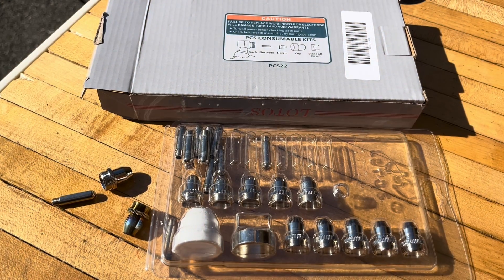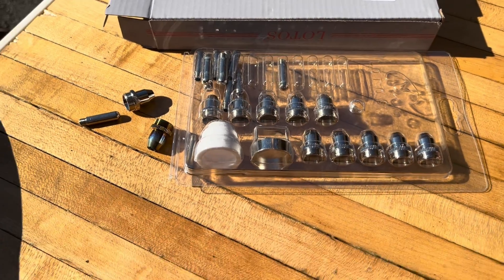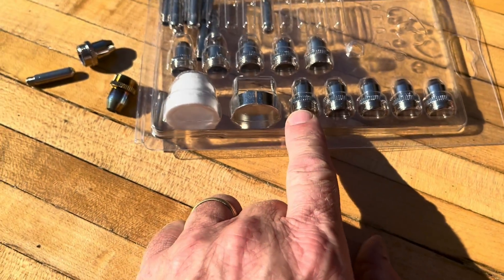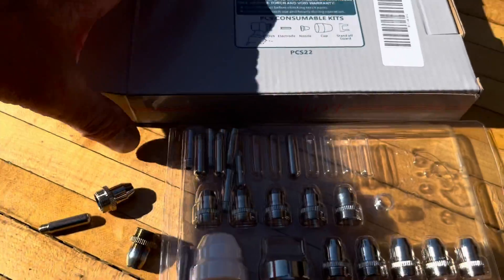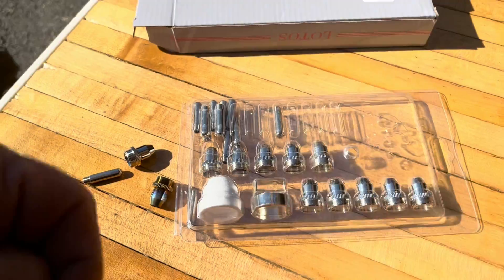Now we're ready to roll. I recommend getting an extra set of consumables. You can get these in however many you want to pay for — this set has about 10 or so in there. The name of the consumable kit that goes with this is the PCS 22.